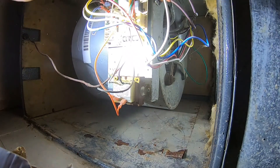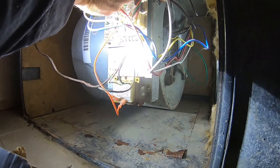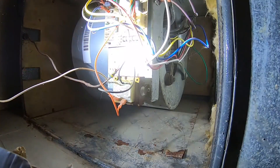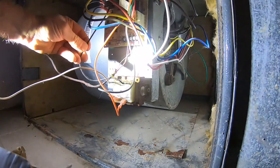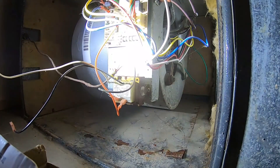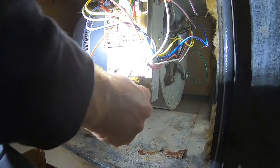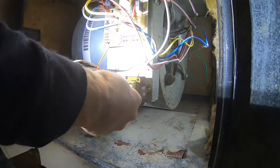Power is off. Let's go ahead and disconnect. There's screw one — bring that down through — and there's the second one. Then we've got our two wires down here: orange on the right.